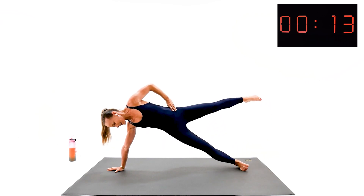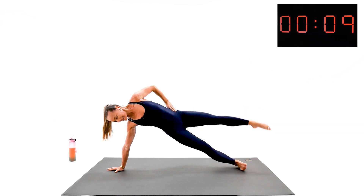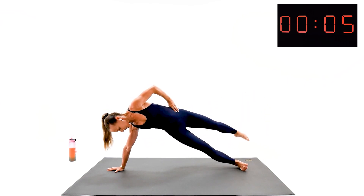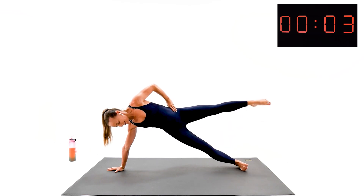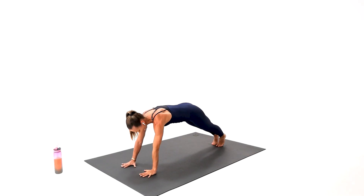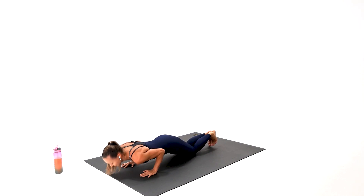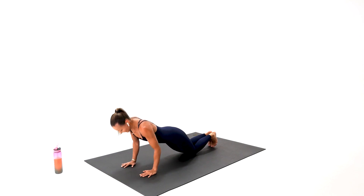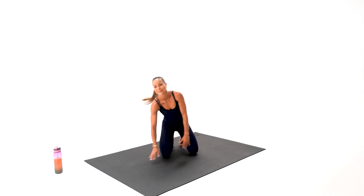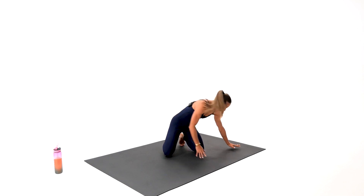A couple more seconds — stay with me. Don't stop. Three, two — and last rep. We got this one. That was a true commitment not to give up till the very end. Give me a couple more. Our arms need a little tiny few seconds break. We do exactly the same — we've got another side. Get your breath.